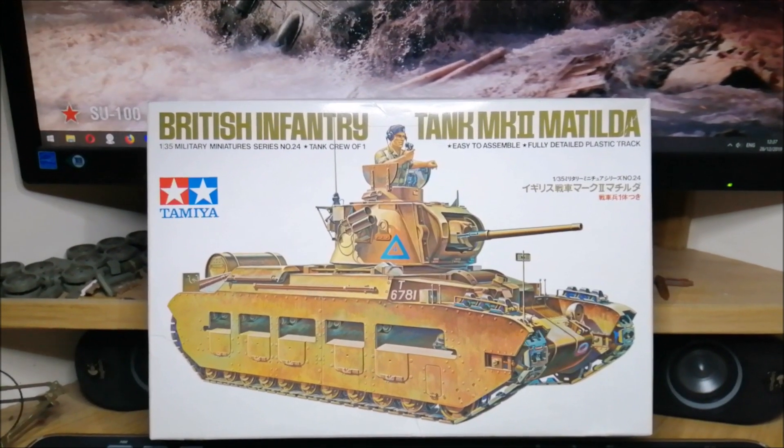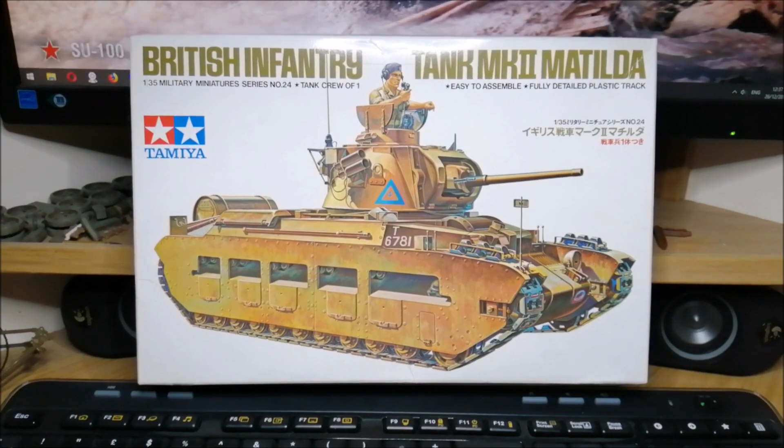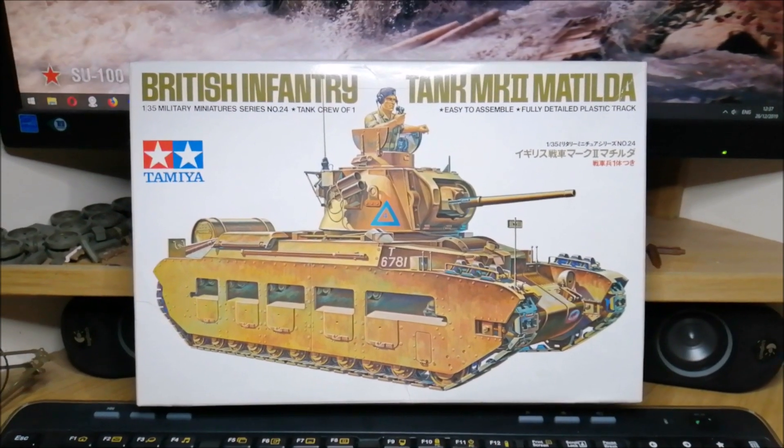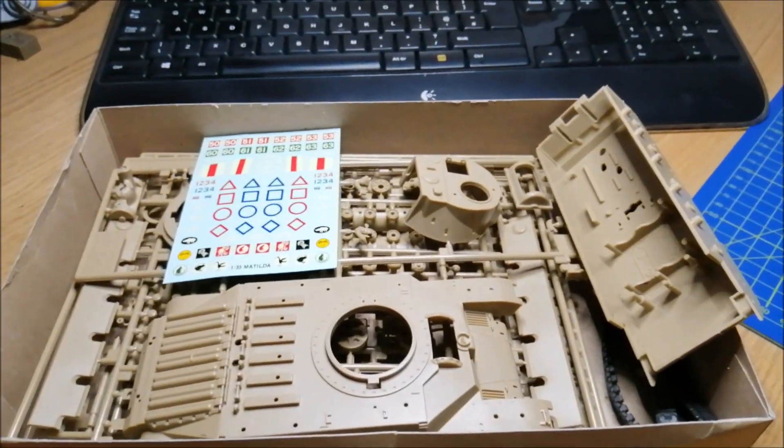So I have a few bits and pieces for that kit, aftermarket ones, so I'm going to try to make something good out of it. I've already opened the box — there's not much there.